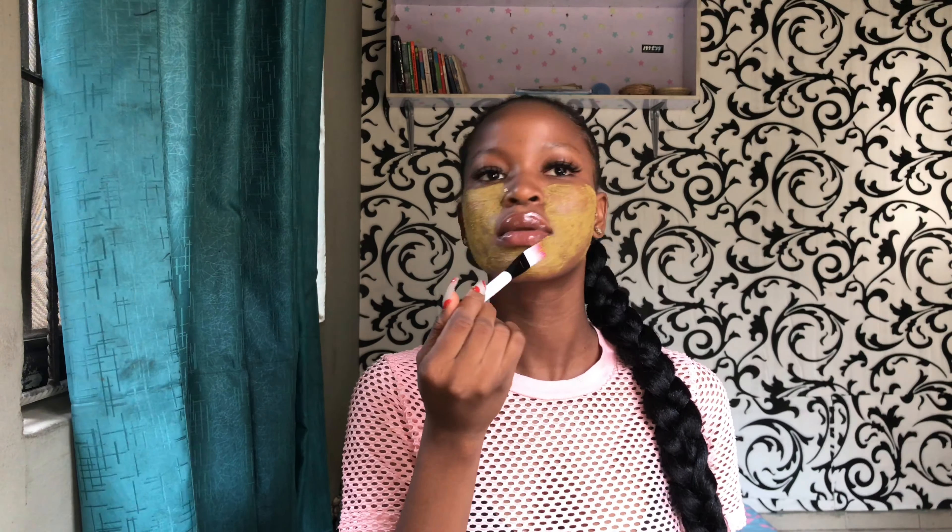After applying it all over your face, leave it on for 15 to 20 minutes before washing it off. After washing it off, the important thing you should not forget is using a moisturizer.